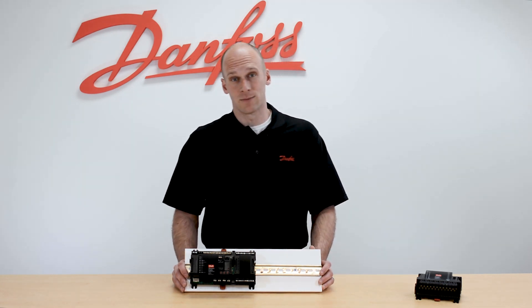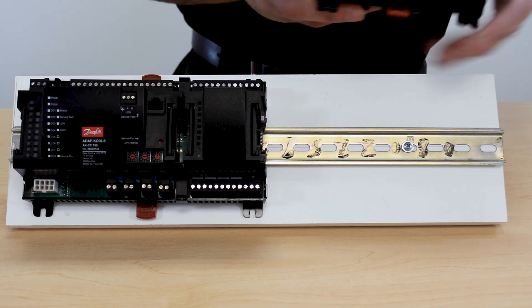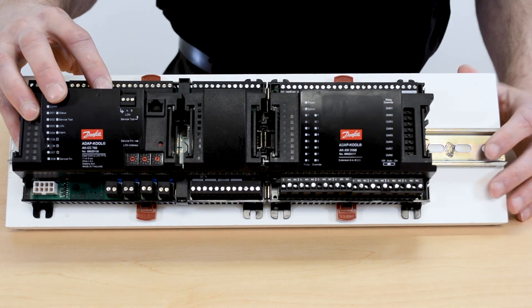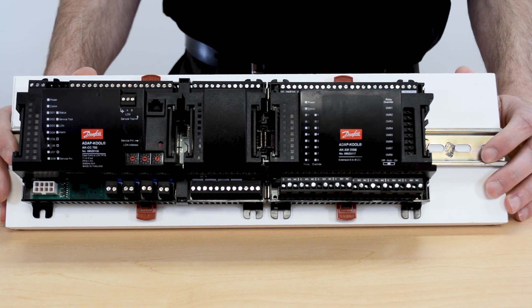The 11 inputs and 8 outputs may not be sufficient when you start to get into larger applications with 3 and 4 evaporators being controlled. In that scenario, we'll take one of our standard AK-2 modules, which can be attached directly to the end of the main 750 baseboard, and the additional control points on that extension module become part of the setup of the main 750 itself.